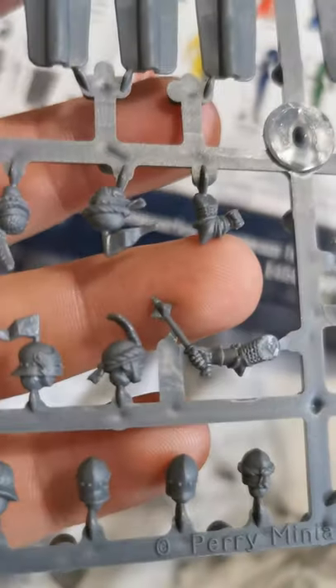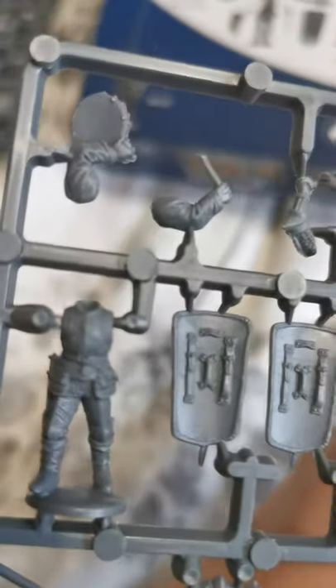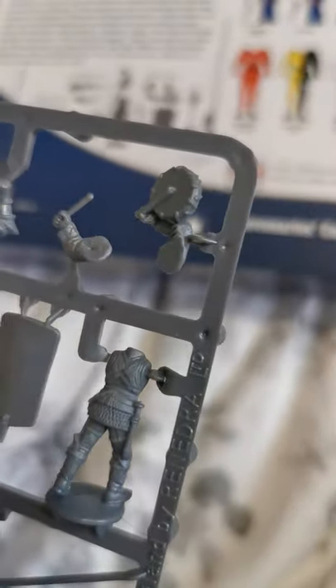Moving to the small command sprue — it's got a host of different things on it which I really like. Starting with the commanders, it's pretty much the same mould as the other sets. One thing I like about the mercenaries rather than having a trumpet — as the War of the Roses guys have — they have a drum, which is quite nice. Something different, and it really singles out what you're doing.